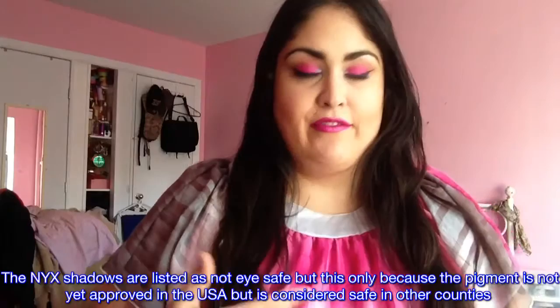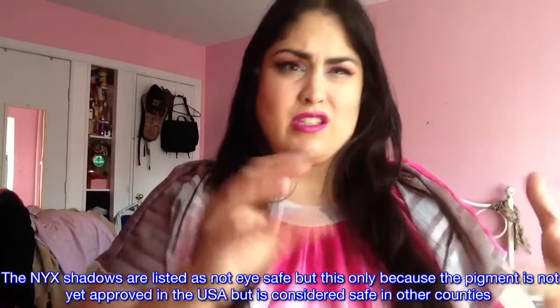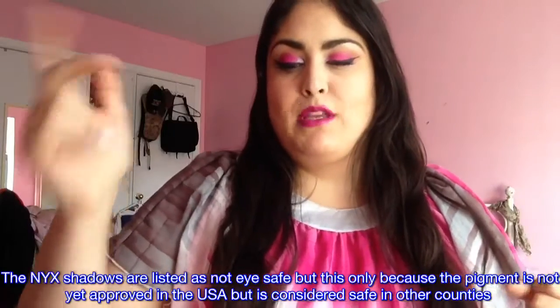I already did comparison swatches with the most closely matching shades on Instagram. And I'm also going to be doing that live for you guys now, so you can really see the difference in application versus just the color swatches between these.